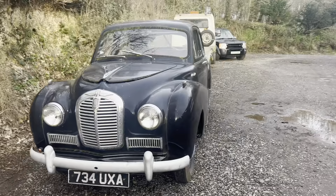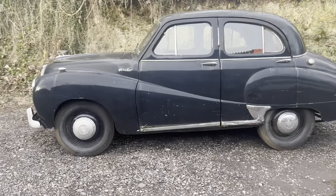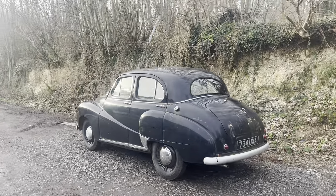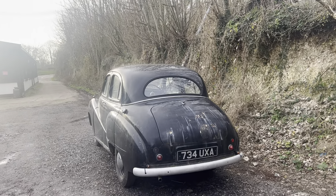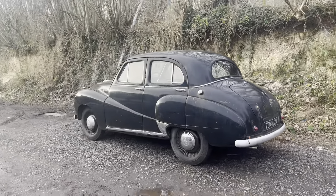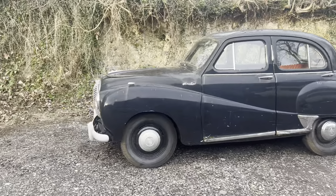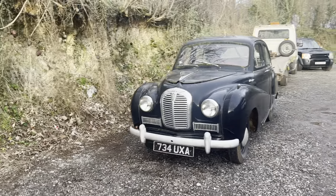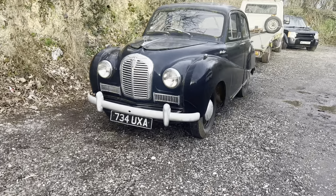All of the cars we have are probably worth a lot more as spares than as whole cars, but once a car like this is gone it's gone forever. So despite this being an Austin A40 Somerset — built between 1952 and 1954 — this one is registered on the logbook and does come with a V5. It shows nine previous owners and is actually registered in 1956.